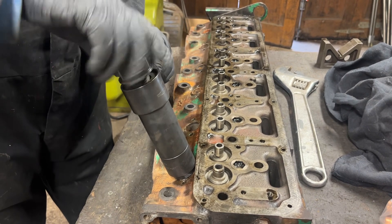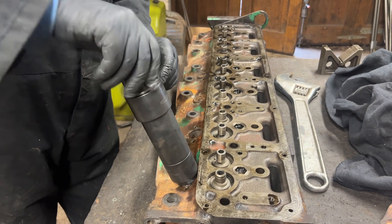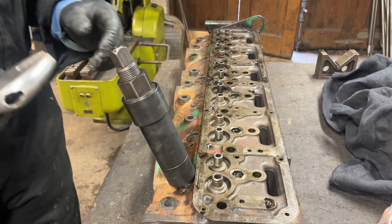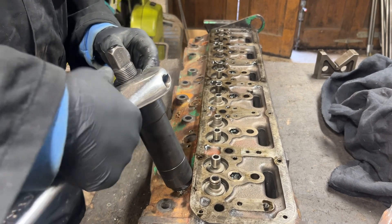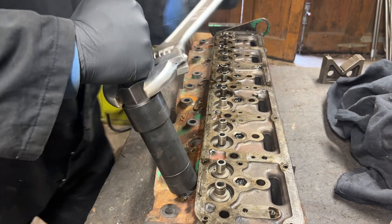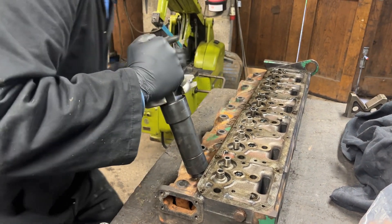Then you take down the nuts, and then you wind this and it should, in theory, pull the sleeve straight out.